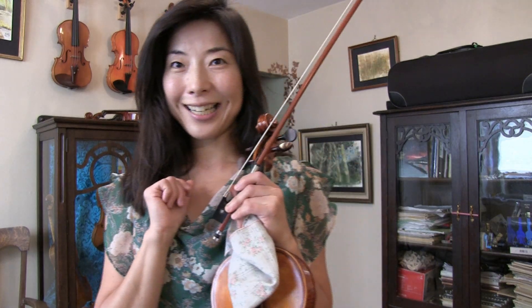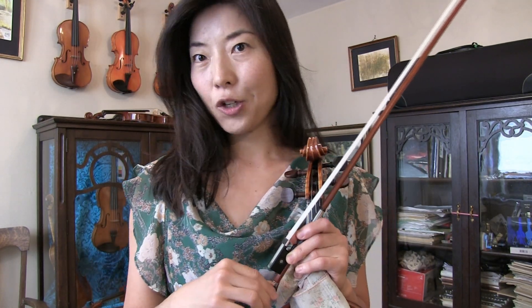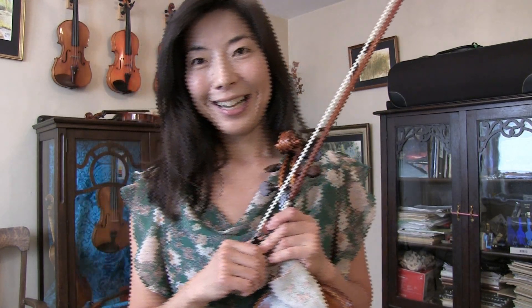Please check out my Patreon page this coming Thursday. The links can be found in the description below. I'll be posting more exercise videos for the fourth finger so that you can keep making your fourth finger even stronger.